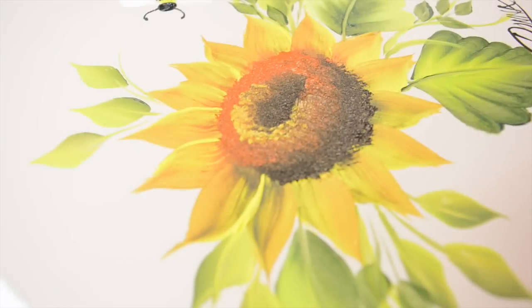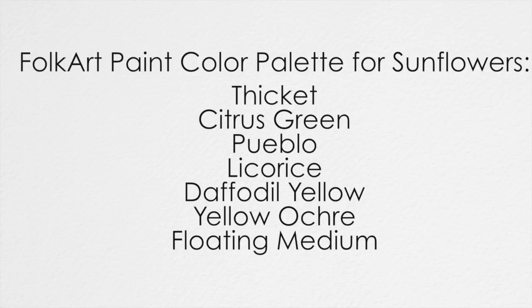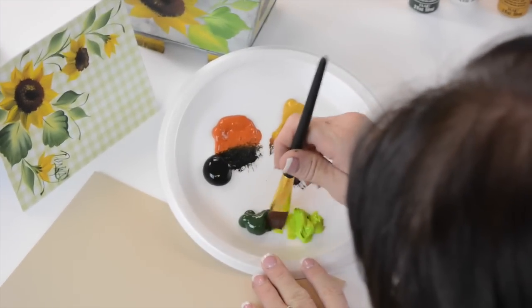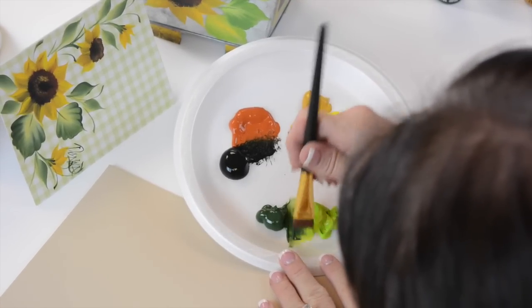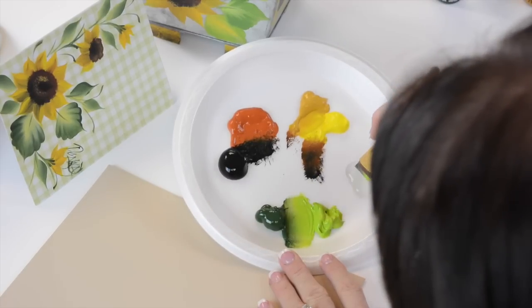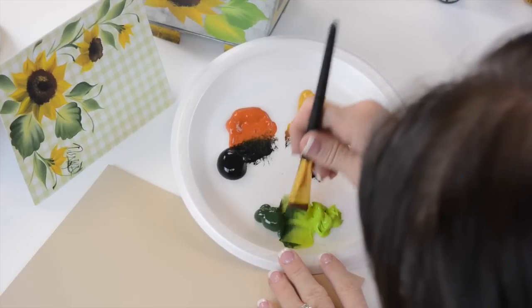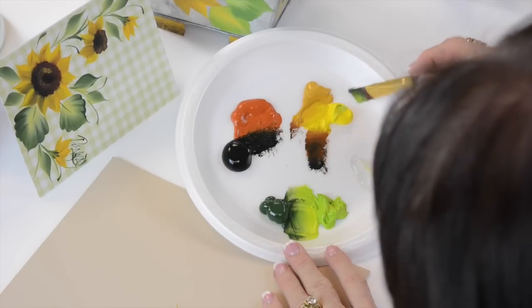Hi, I'm Donna Dewberry. We're doing one-stroke painting today. We're going to do cool leaves, so we're gonna grab these two greens. Come over here and dip in the floating medium. I really want these to be bright yellow, so I'm gonna pick up a little more yellow.